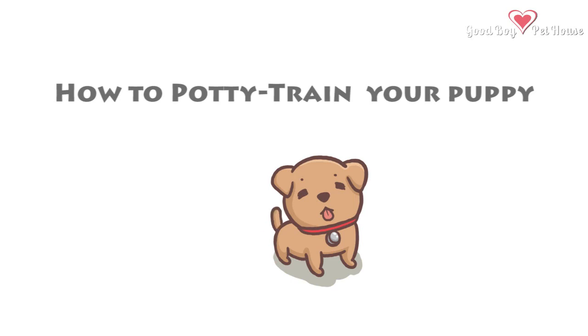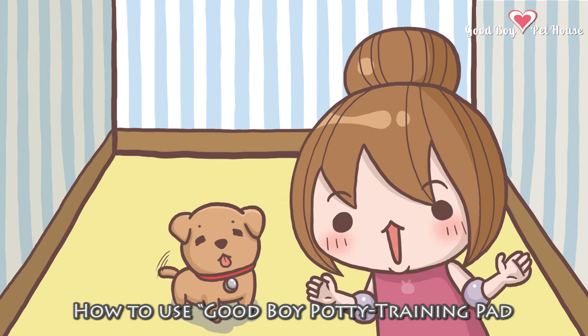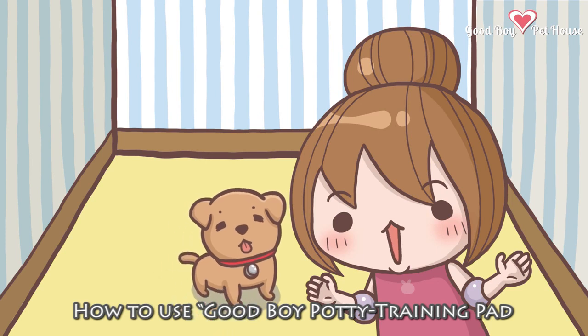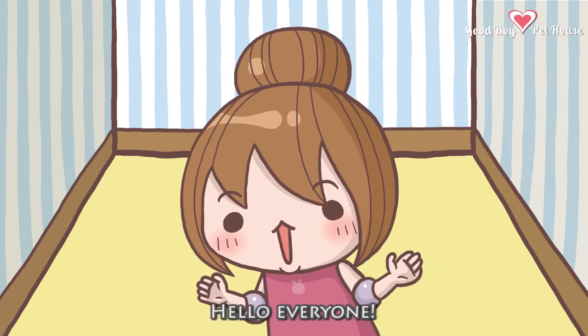How to Potty Train Your Puppy. How to Use Good Boy Potty Training Pad. Hello, everyone!